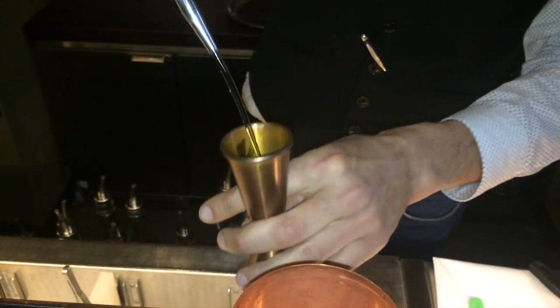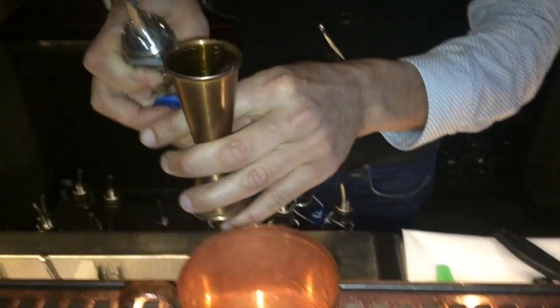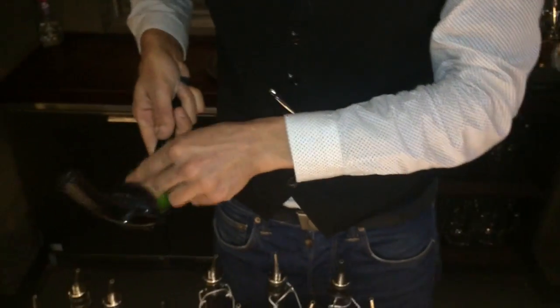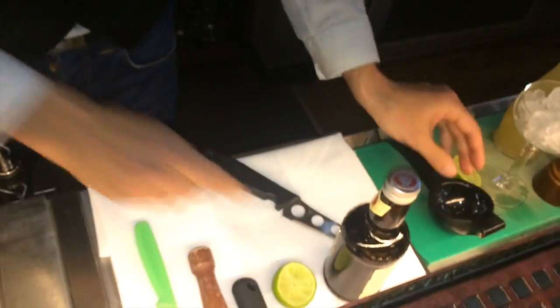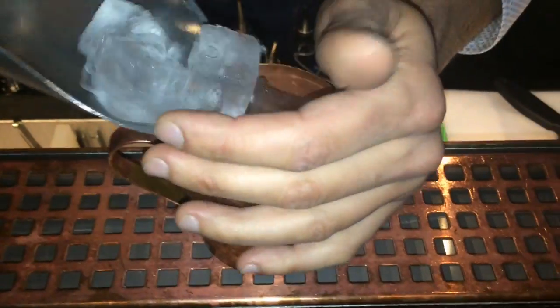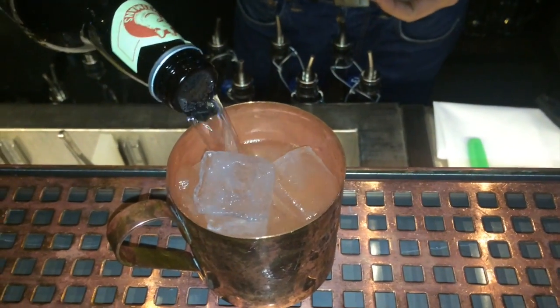We will use 50ml of our Parallel H Vodka, 15ml of lime juice. We will keep the shell. Fill with some ice, and then ginger beer.